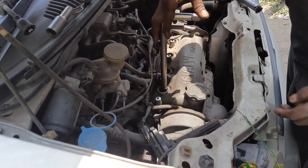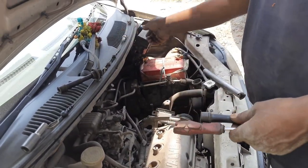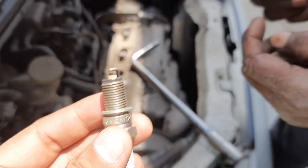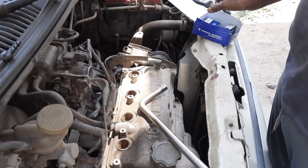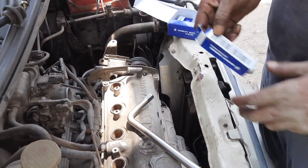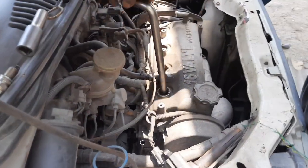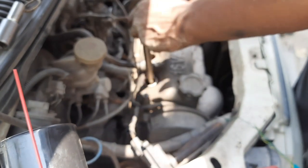So we are taking out the spark plugs. You can see there's a carbon deposit on these spark plugs — this is the old one — so we will replace them with the new ones. This is how we place the spark plugs; the spark head is at the bottom which sits over the engine section.